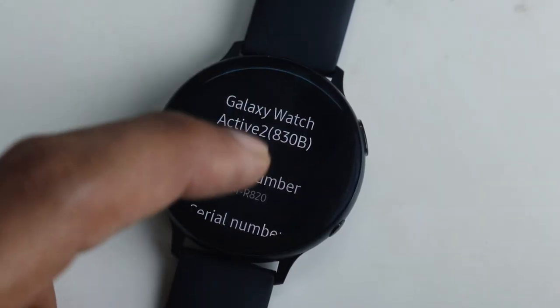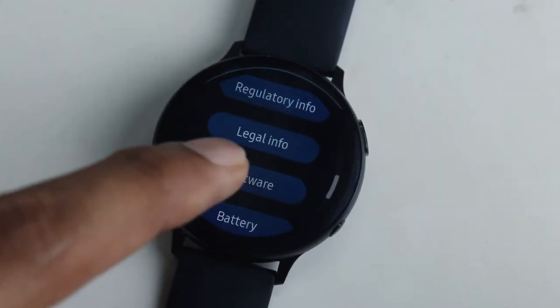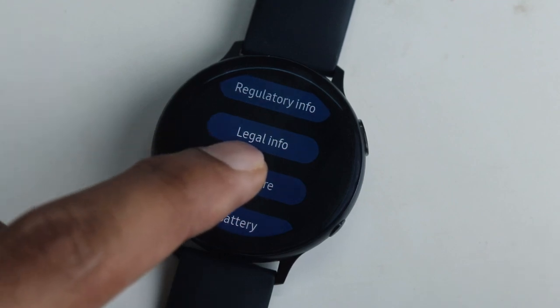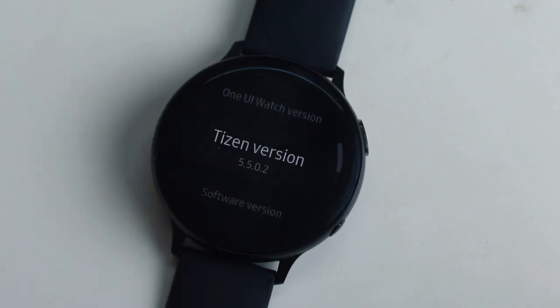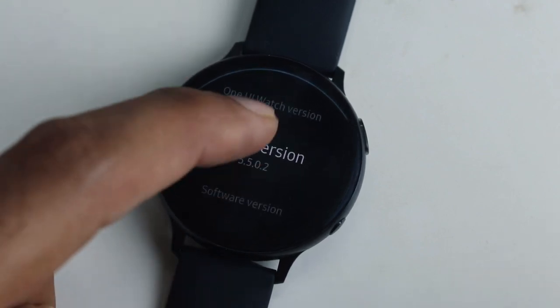First up, let me make it very clear: this is the R820 model and this is an Indian variant running with all updates installed. This is running on the latest firmware ending with EUK2, and if you have the R820 model you may give it a try.